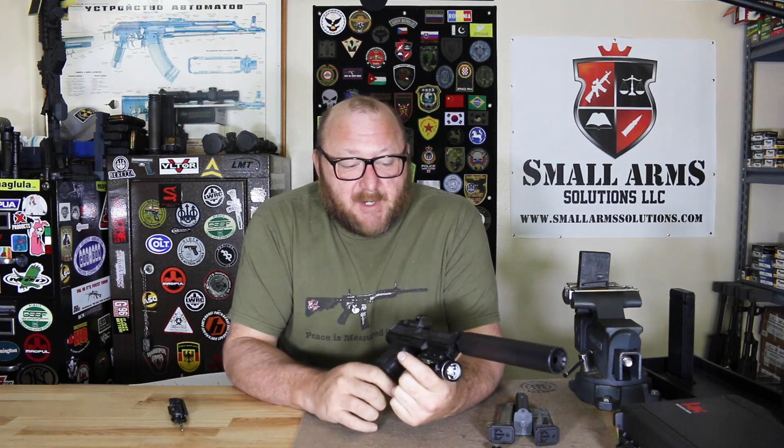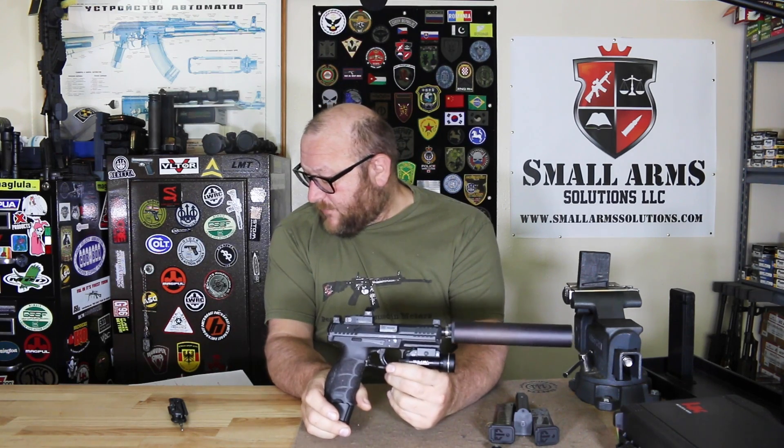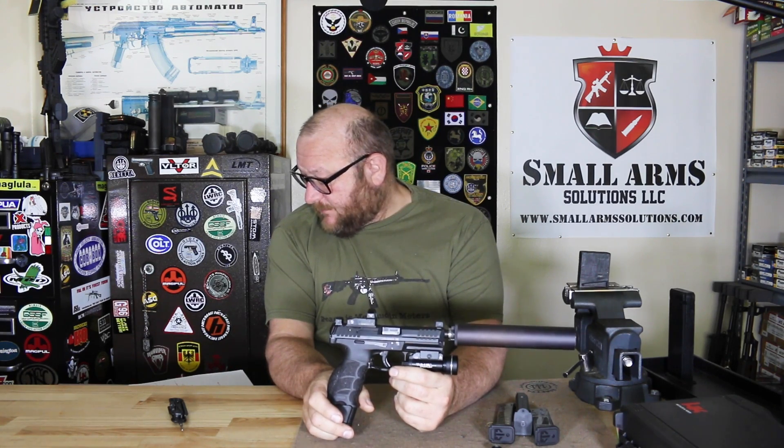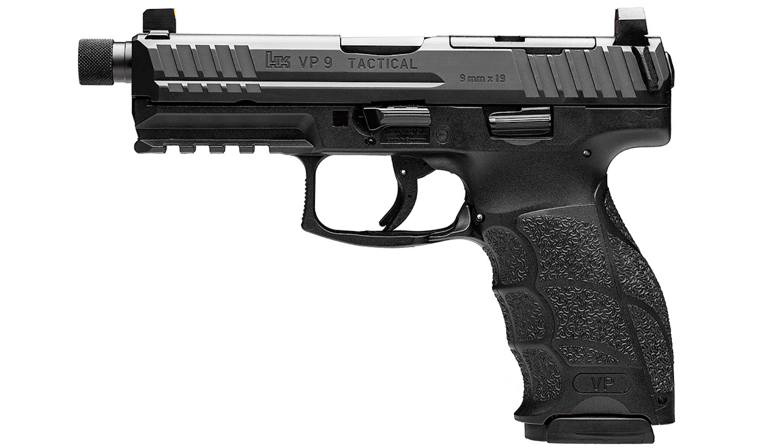We're going to go over this pistol from back to front and show you what's special about it. We have a weight of 26.56 ounces, and loaded with the magazine it's 3.28 pounds. Overall length is 7.34 inches, with a barrel length of 4.09 inches.